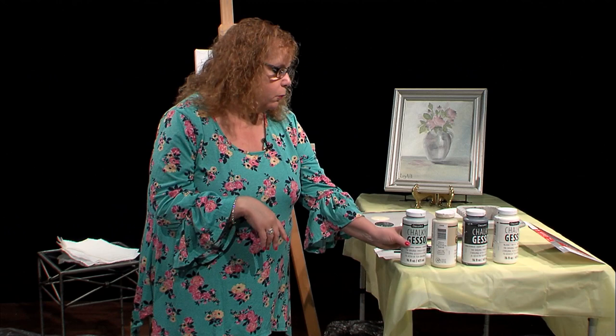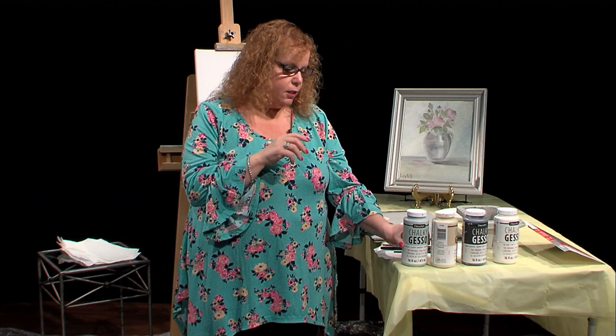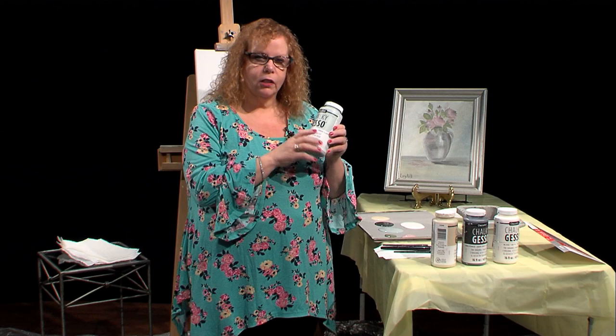What I want to do today is actually use this chalky gesso as regular paint — not as a primer, but doing the whole painting in it. It gives a beautiful vintage effect, especially with that chalky look.